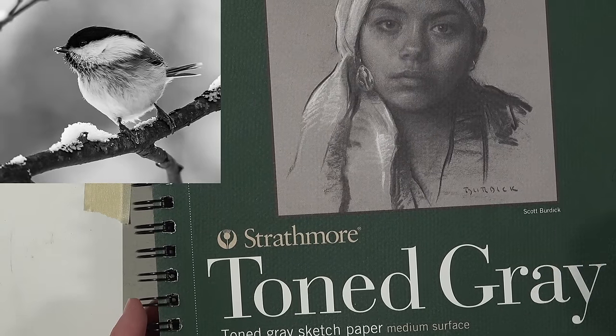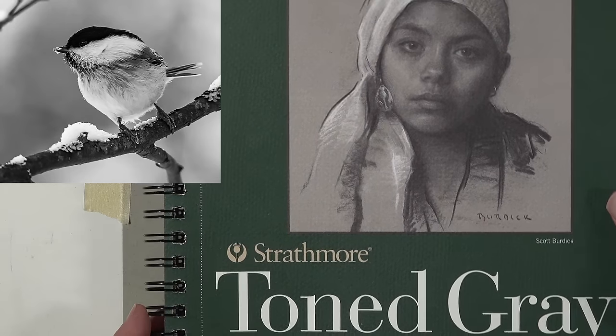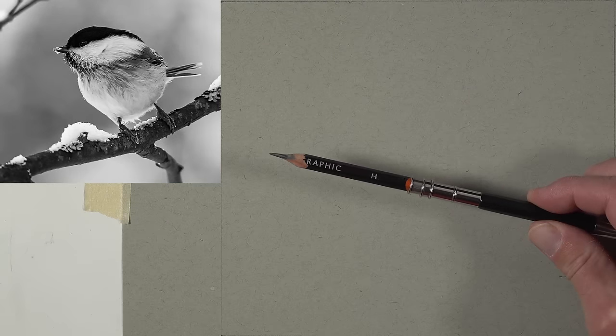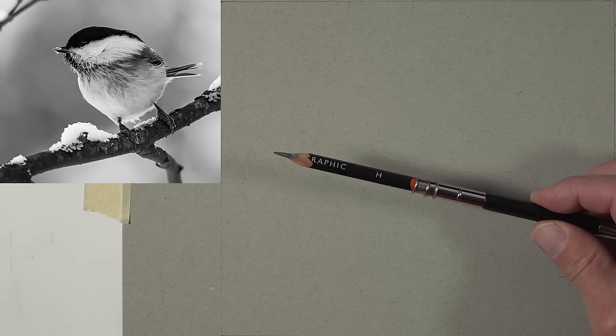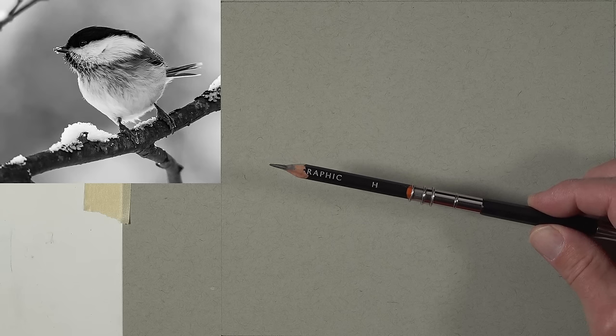The toned gray paper provides a medium value to start with, allowing us to add both light and dark values to the surface. Initially we'll sketch out the subject using an H graphite pencil — light enough so the marks aren't visible when complete and easily erased, but dark enough that I can see it on the surface.